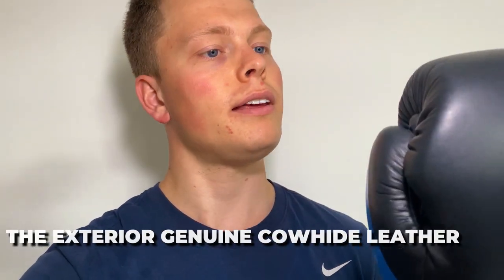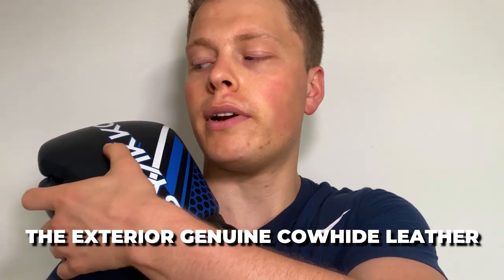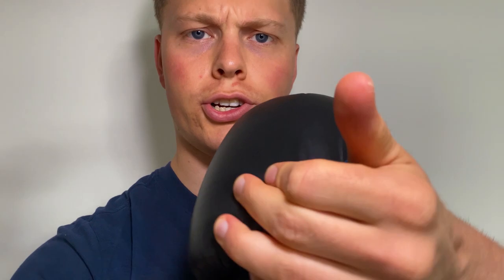Let's start by looking at the pros of these boxing gloves. First of all, the exterior genuine cowhide leather that they use is absolutely awesome. It doesn't bunch up and it smells great. I love that new smell of a new pair of boxing gloves, especially a leather one.